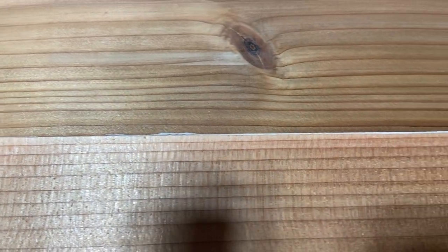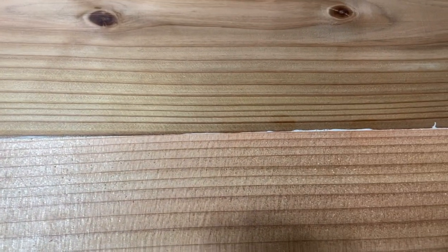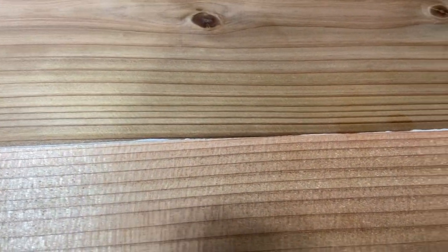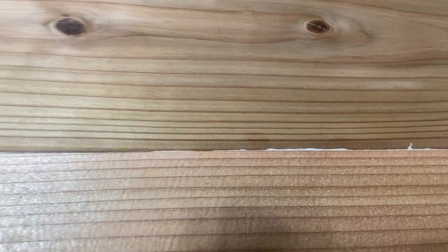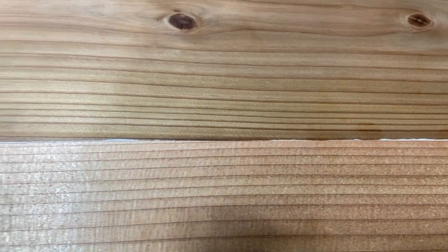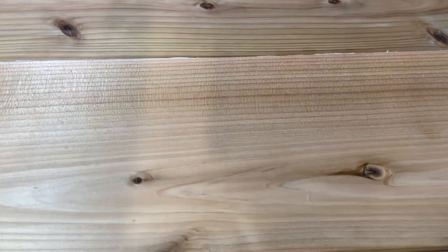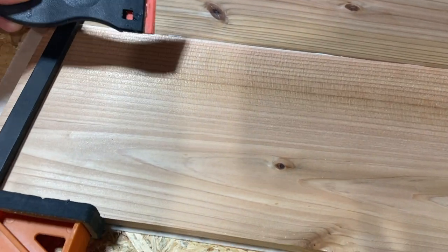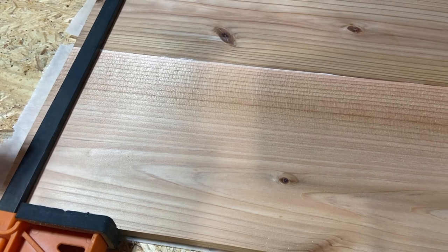We do not wipe the squeeze-out. Even though we plan to stain or oil the piece, you get a much better finish if you do not wipe it, because wiping the glue presses it into the fiber of the wood, and that area won't stain or finish correctly. Let the glue dry, and then use this plastic blade to scrape off anything that squeezed out once it's dry.